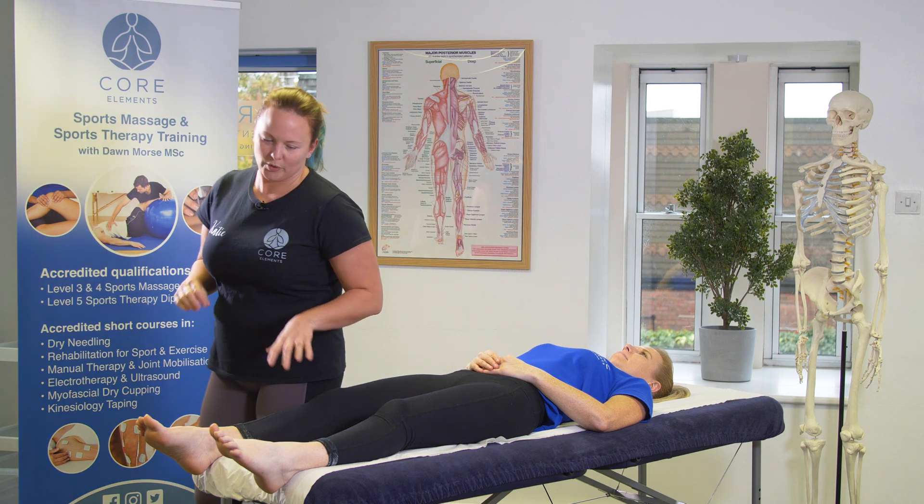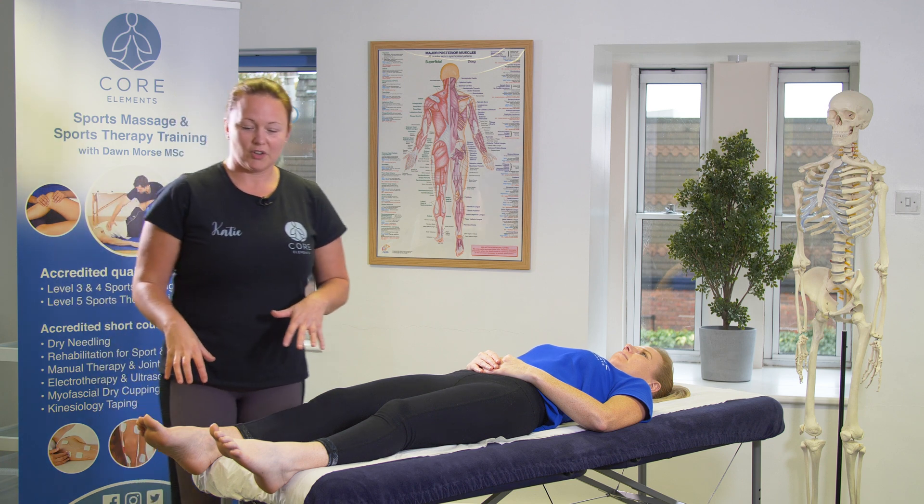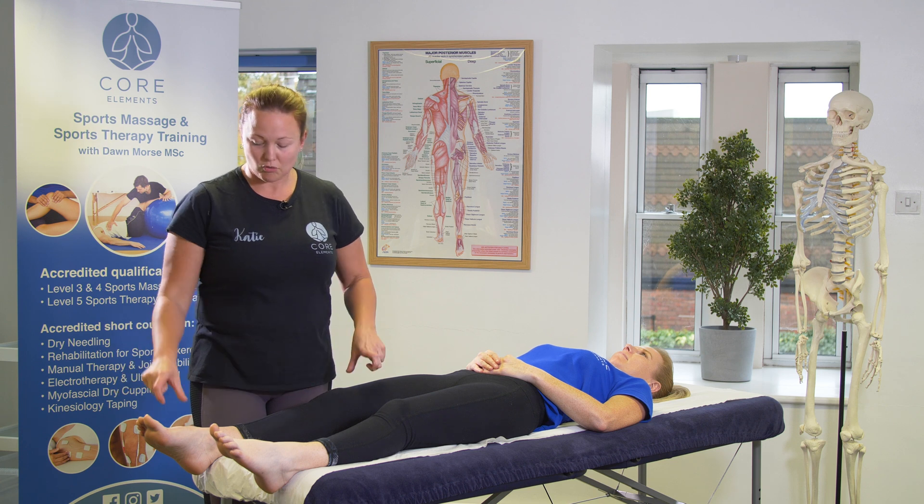When we assess a joint we always assess from the good side to the bad side. For the purpose of this demonstration we're going to be testing, and I'll show the demonstration on the right leg.